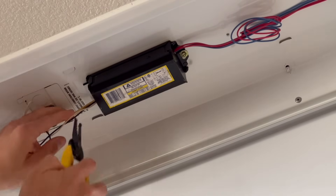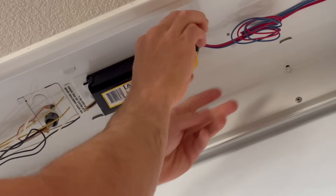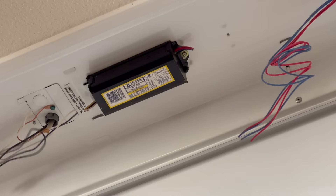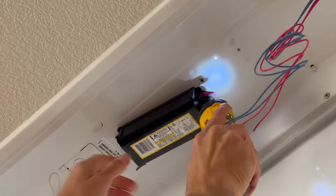To get rid of this ballast, we're first going to cut off the wires on either side of it. The purpose of a ballast is to regulate the voltage going to the lights, which fluorescent bulbs can't do on their own. However, this requires extra energy, and LED bulbs don't need it. Mine has one screw attaching it to the bulb housing, and we can just remove that and the ballast should come free.